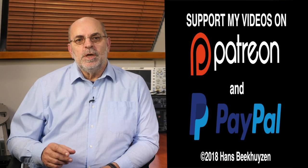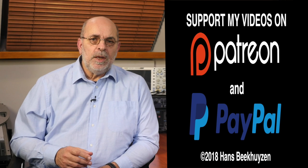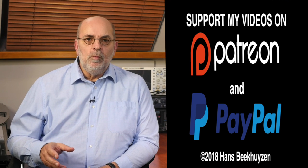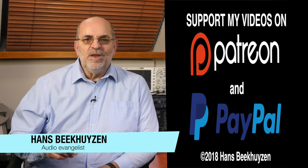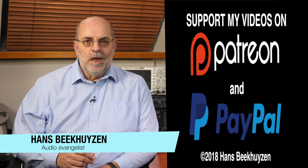If you want more videos like this, subscribe to this channel or follow me on social media. If you liked this video, please consider supporting the channel through Patreon or PayPal — any financial support is much appreciated and needed to keep me independent. The links are in the comments below. Help me help even more people enjoy music at home by telling your friends on the web about this channel. I am Hans Beekhuizen — thank you for watching, and see you in the next show or on HBproject.com. Whatever you do, enjoy the music.